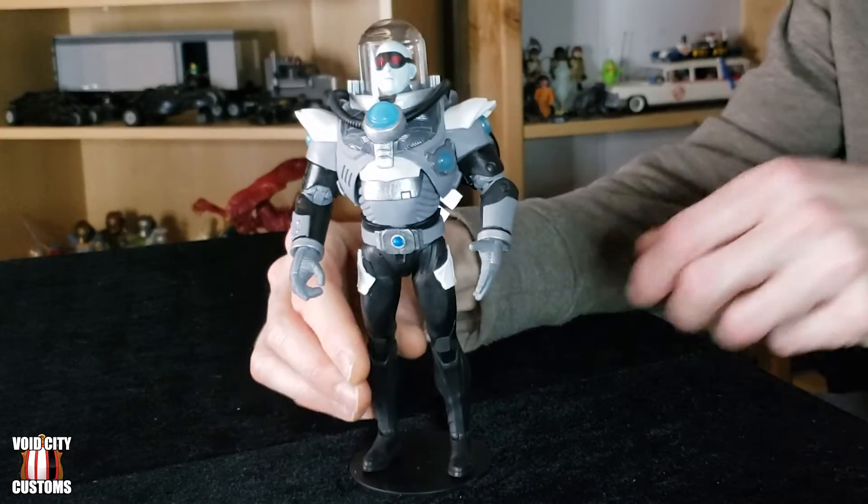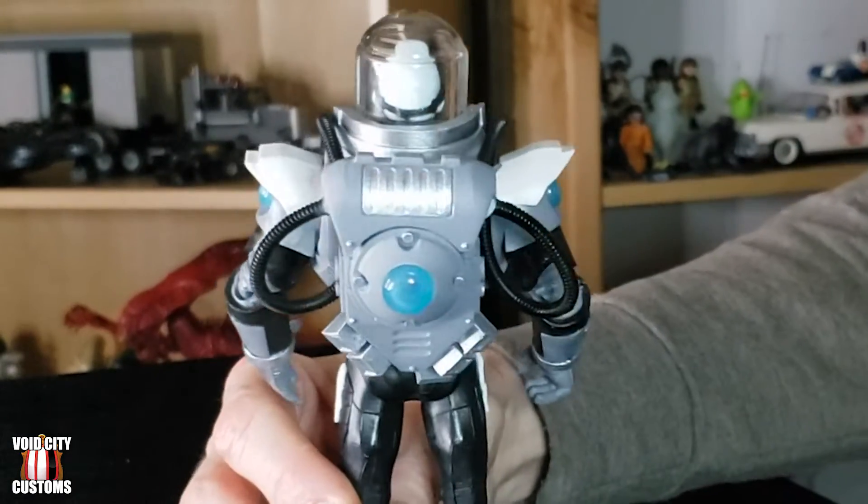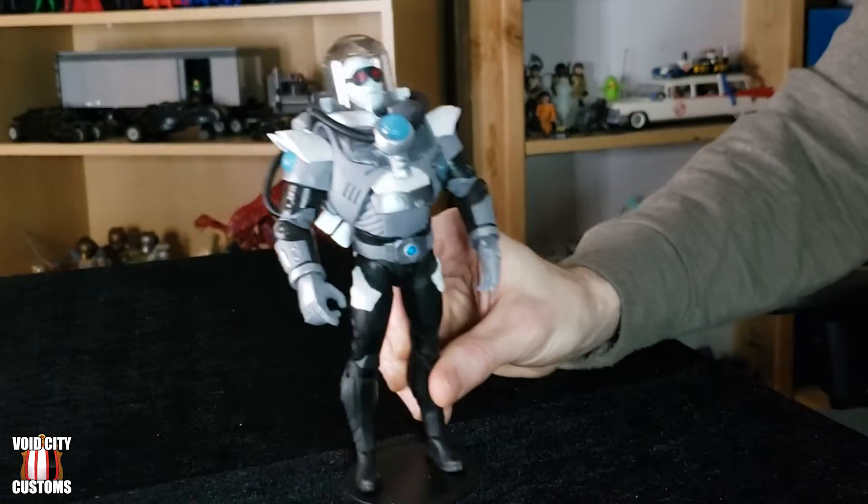Welcome back to another episode of Void City Customization. I am Dan, and today we are going to be looking at how you can put together a custom McFarlane Toys Mr. Freeze action figure to go along with the rest of your DC Multiverse action figures. Here's a quick close-up of him — spinning him around to show you some of the details on his suit and backpack. We're going to take a look at what figures you will need, or at least which figures I used to make this figure. You can use less or more, but today we're just going to look at some of the steps I took.